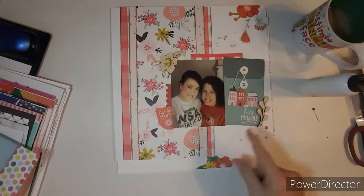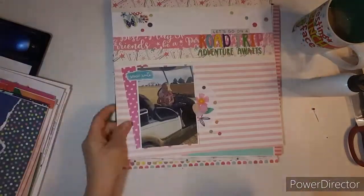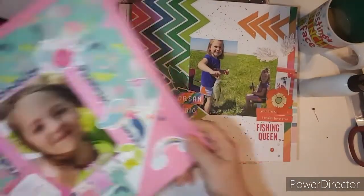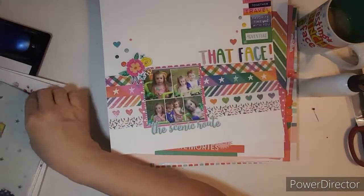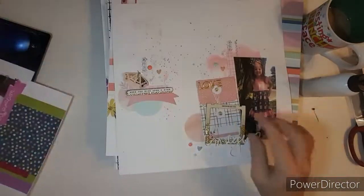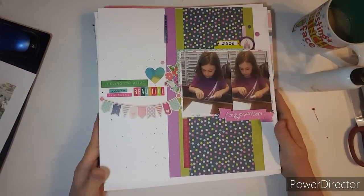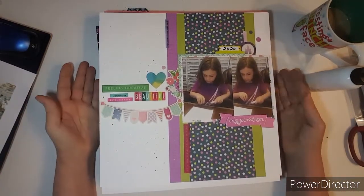Let's count them — 1, 2, 3, 4, 5, 6, 7, 8, 9, 10, 11, 12, 13, 14, 15, 16, 17, 18, 19... Looks like 24 layouts, just by using my kit and bringing in some newer products. I hope you enjoyed this video, and I will see you again with the rest of my layouts that I did for the month. I'll see you next time, bye!